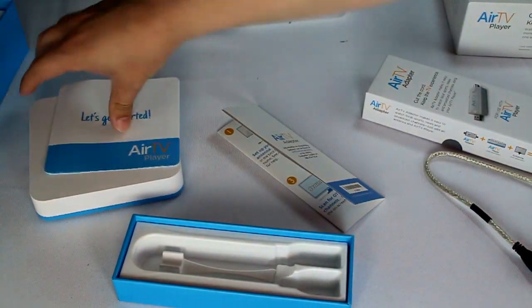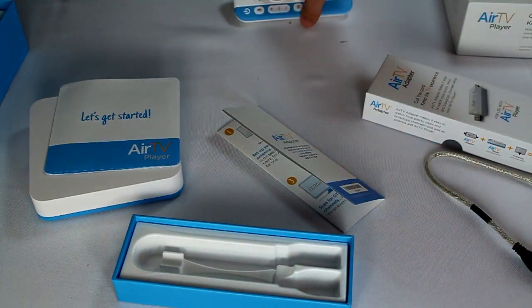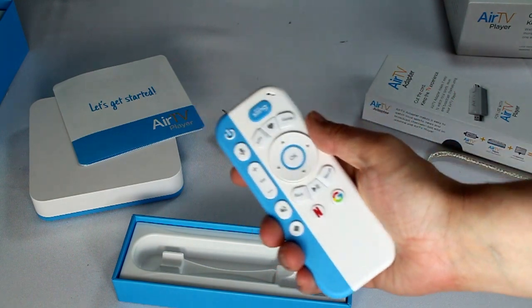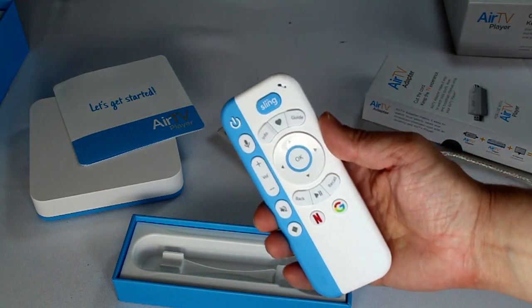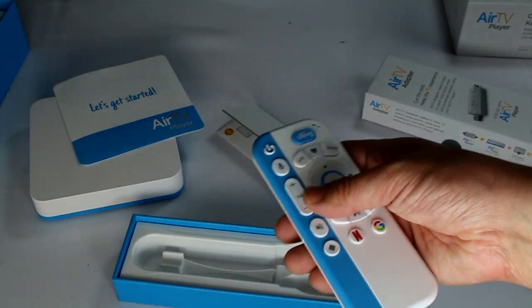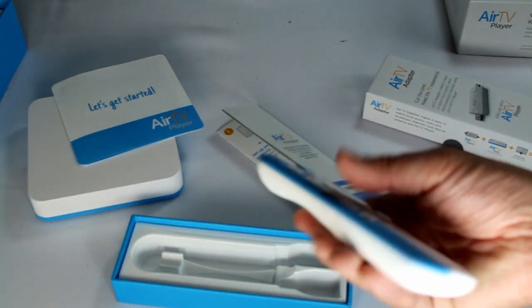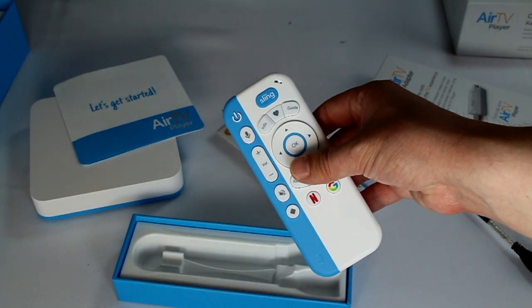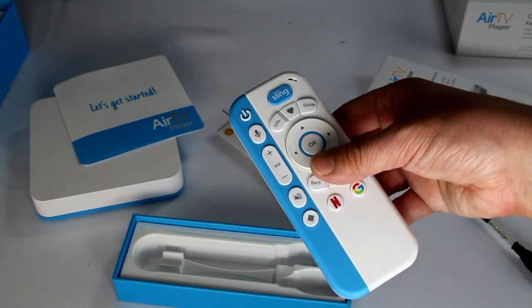My first impression is it's a good quality device. The remote feels good, the quality feels good. Typically you see these in black, so it's kind of fun to see something that's a different color. There are no other current color options though — this is the color you're going to get. Well, let me go test this out and we'll come right back and give you my full impressions.